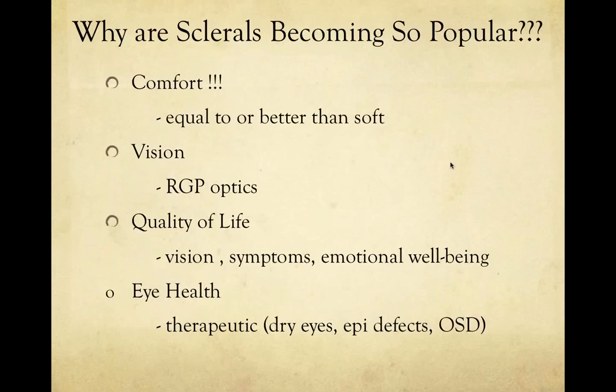Scleral lenses have become a lot more popular, and there are a couple of major reasons for that. First, they are very comfortable lenses — equal to or better than soft lenses. It's hard to imagine, seeing this large rigid lens, that it would be so comfortable. But there's no interaction with the lens edge or movement like with a corneal lens. It tucks under the lid, rests on the sclera, and is really, really comfortable. Secondly, GP optics provide great vision for a variety of conditions.